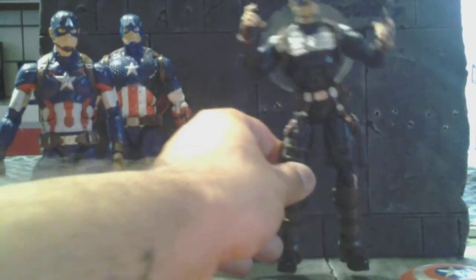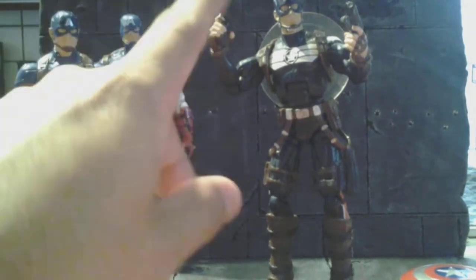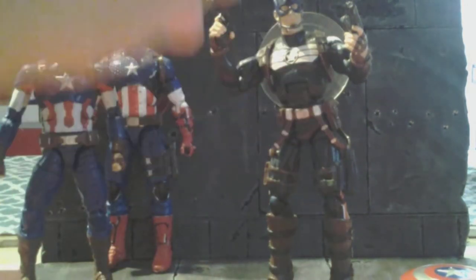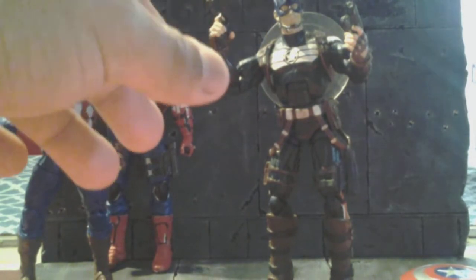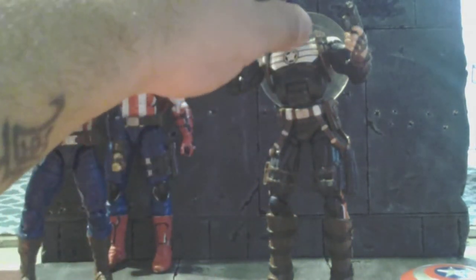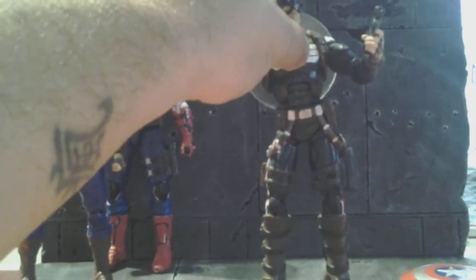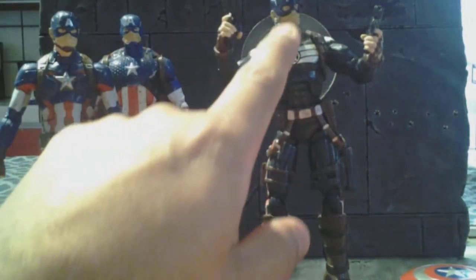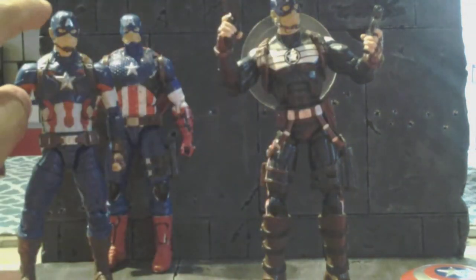Basically I took the Commander Rogers body and I really didn't like the head cast it came with. I thought it was a really horrible choice, but I had bought this shrunken down head cast of Chris Evans as Captain America, and my idea was to take his and put it on this body here.